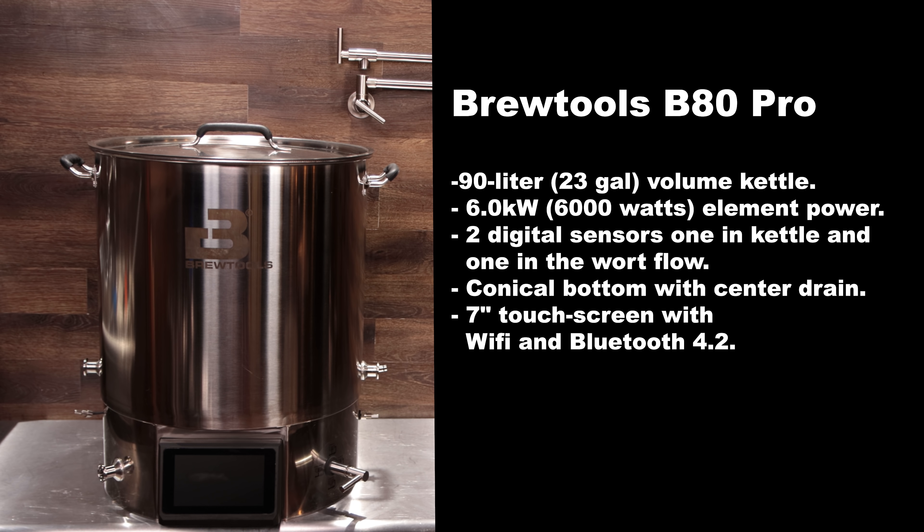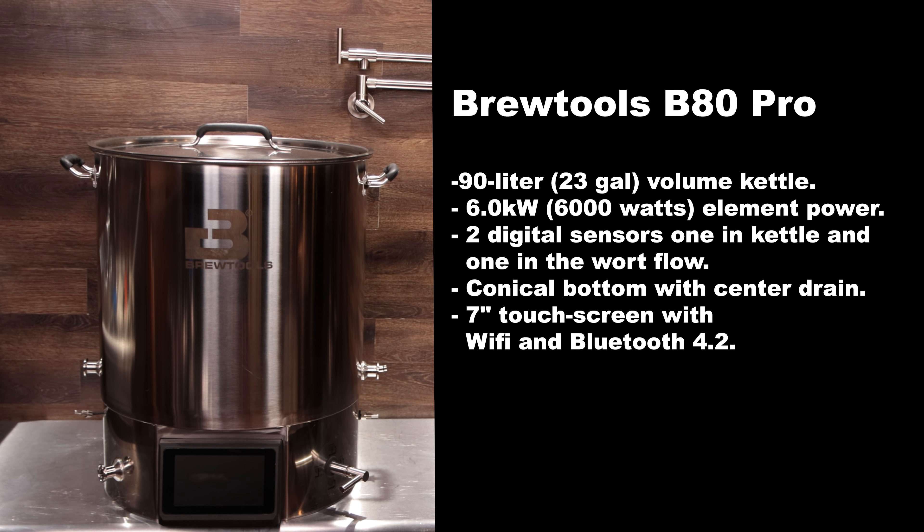The Brew Tools B80 Pro is a 90 liter or 23 gallon kettle. It has 6,000 watts of element power, two digital sensors — one in the kettle and one in the wort flow — a conical bottom with center drain, and a seven inch touch screen with Wi-Fi and Bluetooth 4.2.